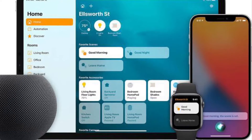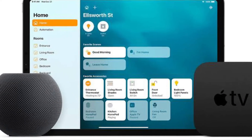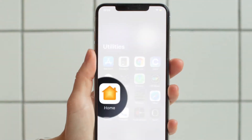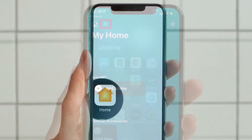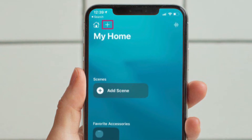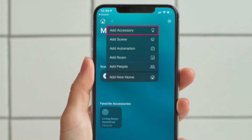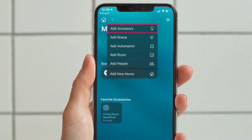Once you are ready, make sure the accessory is powered on and nearby before proceeding with the following steps. To get going, launch the Home app on your iPhone or iPad. Then check if you are in the Home section of the app and tap on the plus icon located at the top. Now tap on Add Accessories from the context menu to get started.